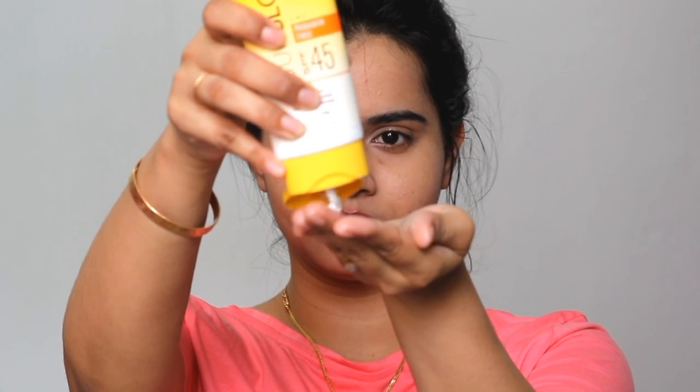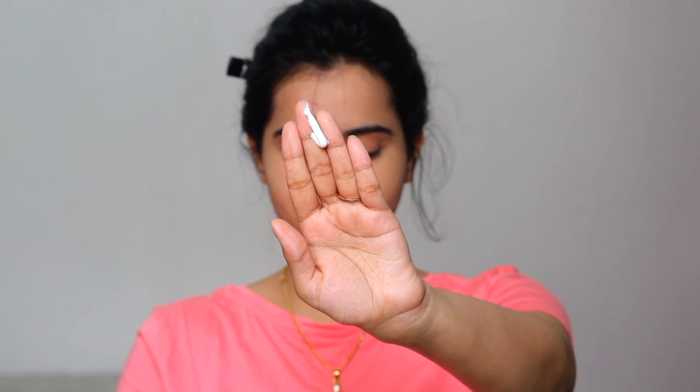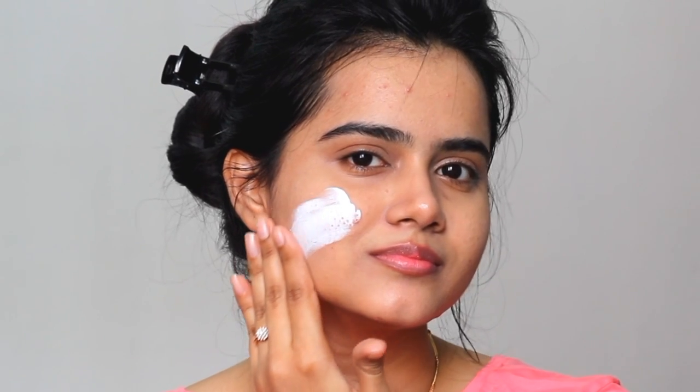That is why I love using this sunscreen, because my skin is dry. So I don't even need a separate moisturizer — I just use this sunscreen and I'm good to go. This sunscreen leaves no white cast; after applying and blending, it is absorbed instantly into the skin.